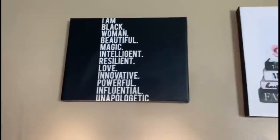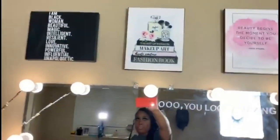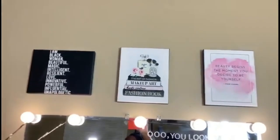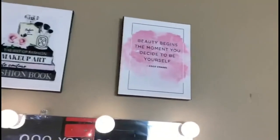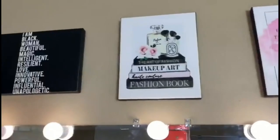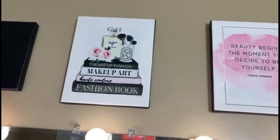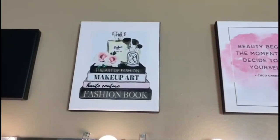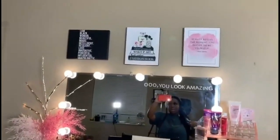I didn't get the thickest frame or anything special. I knew my mirror was going to be this size so I didn't want the pictures to be too long or go all the way up to the ceiling. I tried to be as different as possible. I love that this one incorporates some fashion — like the fashion book — and also incorporates makeup, which are my two favorite things in the world.